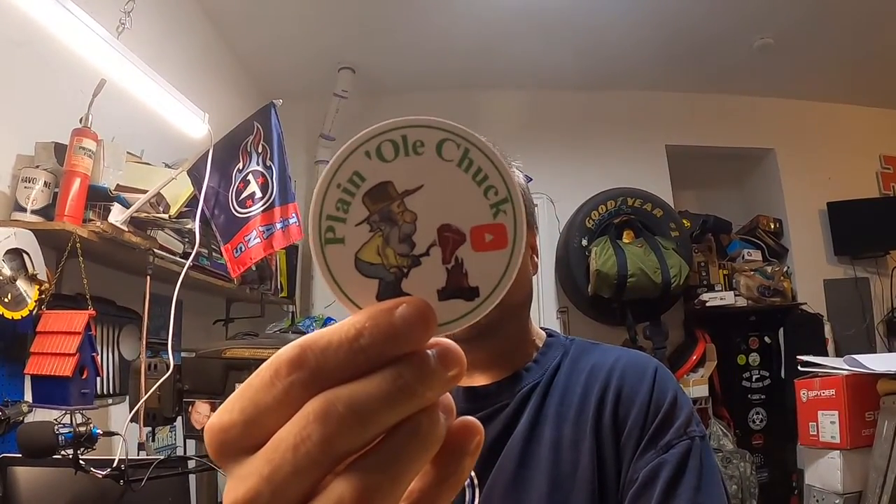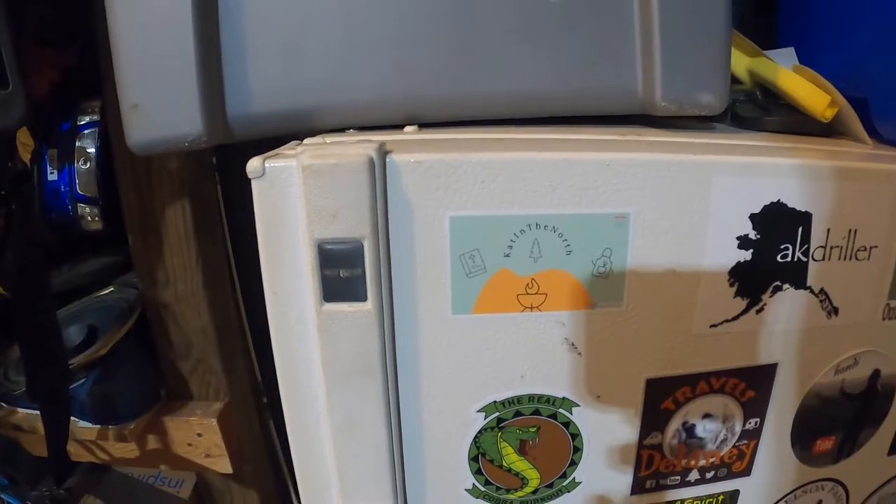This one's actually going to go in the beer fridge, and we'll save the other one in case something ever happens one day and I have to replace the beer fridge. I like it when you guys send multiples because that way I have backup in case that happens. Anyway, we're going to get Plain Old Chuck on the fridge — there will be a link down below to his channel so you can go check him out. He makes pretty good videos, I like that T-bone he's got on that fire right now, that looks pretty good. Let's get him on the beer fridge and wrap this one up.